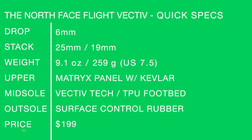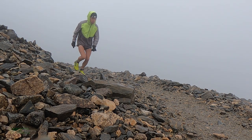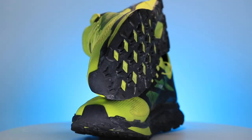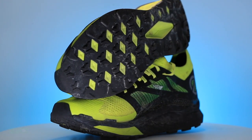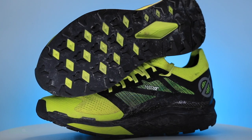North Face Flight Vective — quick specs on your screen, soak it in. Full review score — a heartbreaker. So close, so close. 6.95 out of 10. I got to give North Face a little bit of credit for doing something different, challenging the market, trying the whole carbon game. I like the innovation, but I think carbon fiber on the trails isn't as important.